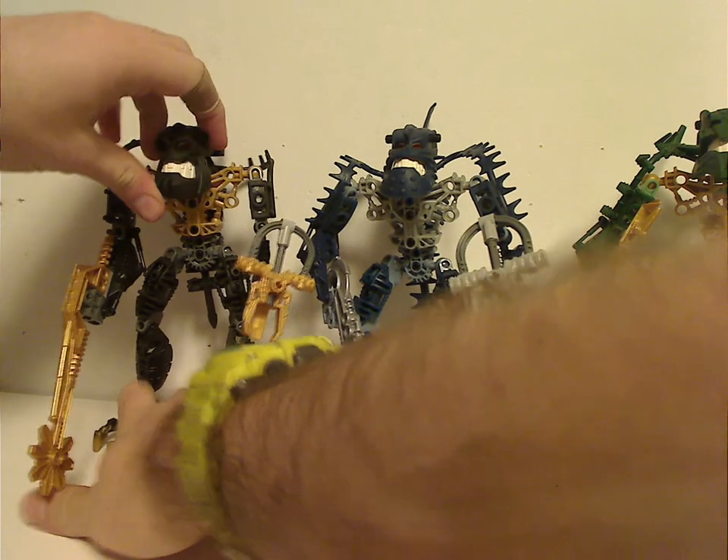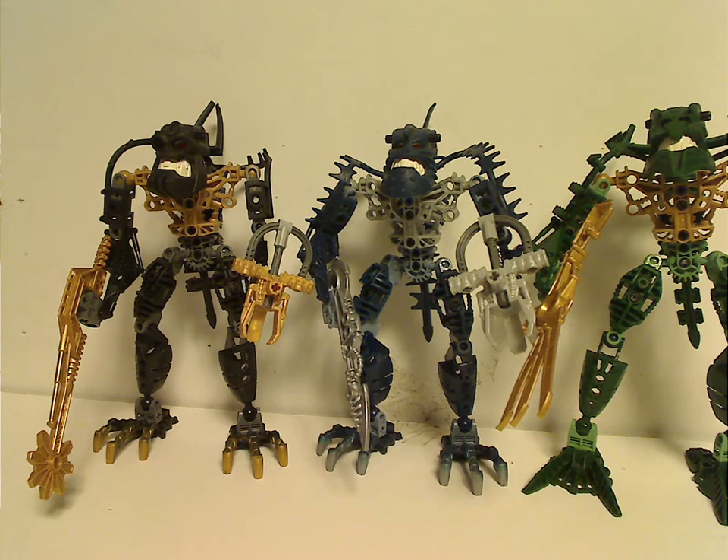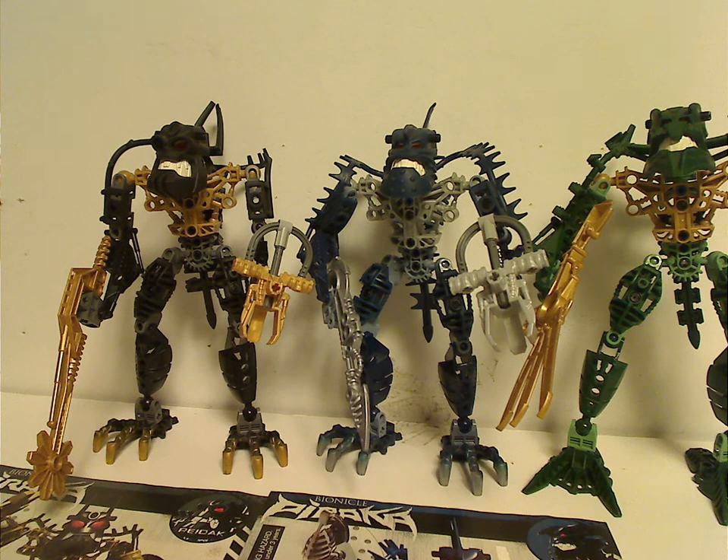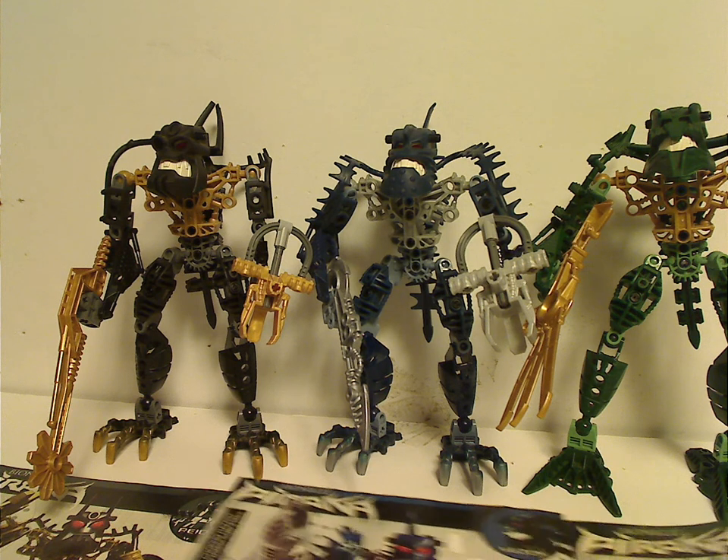A little synopsis of the Piraka sets: the Piraka were hunters of a sort — a gang of scavenger thugs taking over the island of Voya Nui, enslaving the Matoran and collecting the Ignika plasma — until the Toa Inika sets came around. If you followed the storyline, then you would know how it goes.